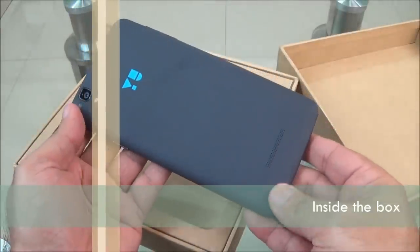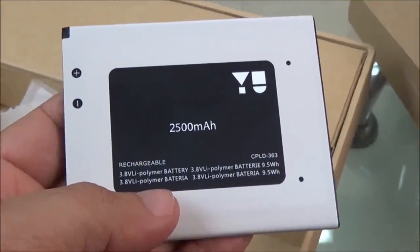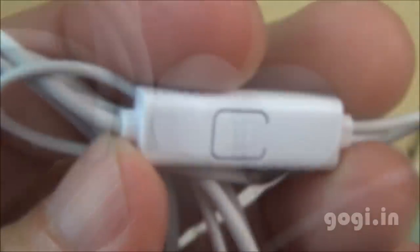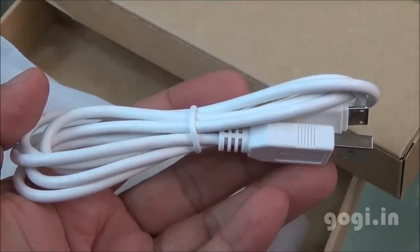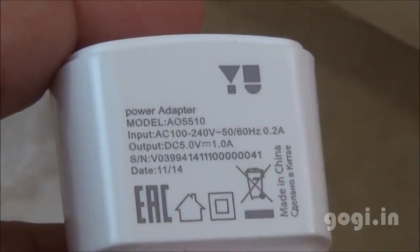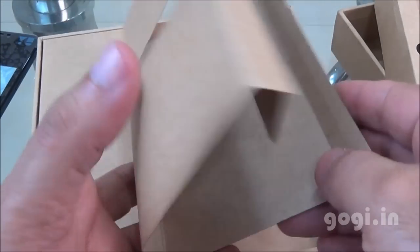Inside the box you'll find the Eureka handset, a 2500mAh battery, a good quality earphone with call button, mic and earplug, a data cable, travel charger, and a user manual with warranty card — though these are missing on this review unit.